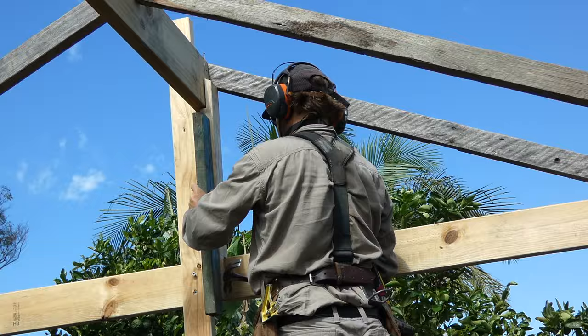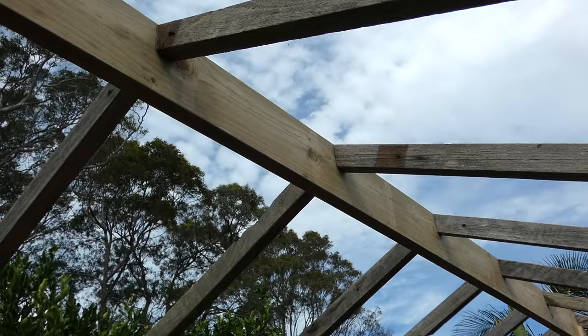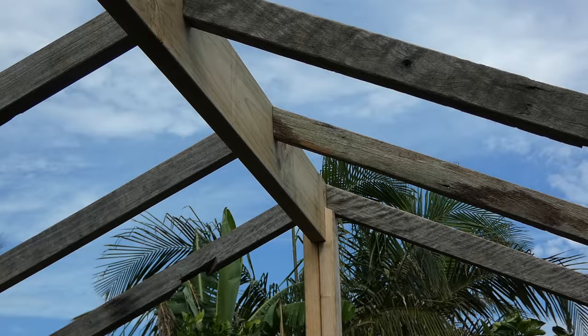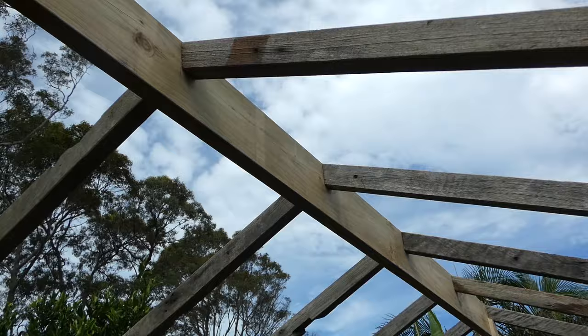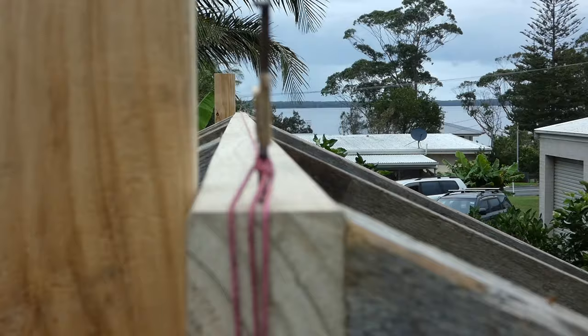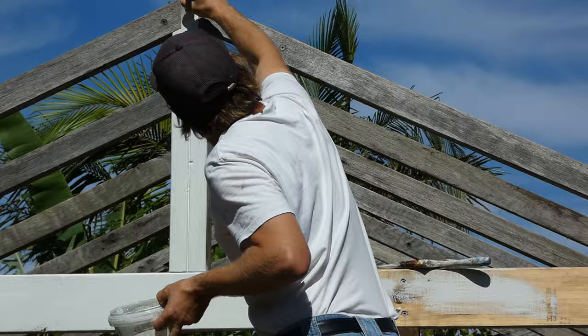Once I've finished installing the ridge supports I can remove the temporary posts that were used to prop up the ridge. That's the gable roof frame finished — I'm happy with the end result. All the rafters fit plumb and tight against the ridge beam and the ridge beam finished straight. I decided to paint the H3 treated pine white to give a nice contrast between the recycled hardwood and the new framing timber.